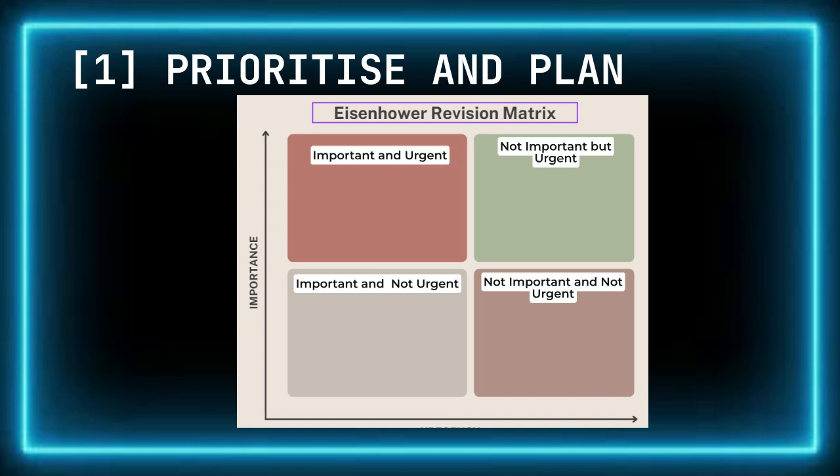Not important and not urgent: these are topics you've mastered well — you can review them closer to the exam but don't need to prioritize them right now. Once you've prioritized your topics, use this information to interleave your revision effectively. Start with a topic that is either important but not urgent, or urgent but not important. This gives you a manageable challenge — something engaging but not overwhelming.